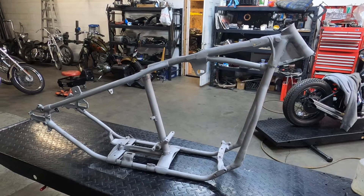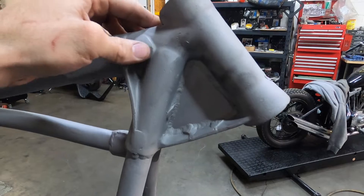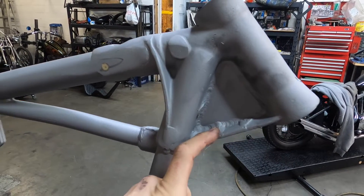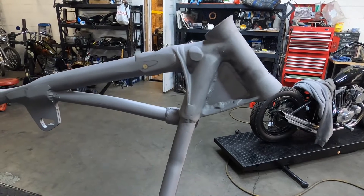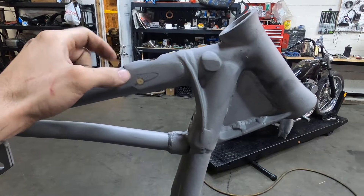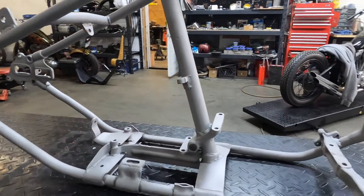Just got the frame back from sandblasting — pretty excited to see what we got under here. You can kind of see the neck now. It's a pretty nice job when they raked it. Looks like a one-inch rake. When they did them back in the 70s and 80s, they didn't use a degree meter a lot of the time — they did it off an inch: half-inch rake, one-inch rake, or an inch-and-a-quarter rake. Things I don't like: they ground down a lot of the casting on the neck, so I might end up swapping to a different neck.